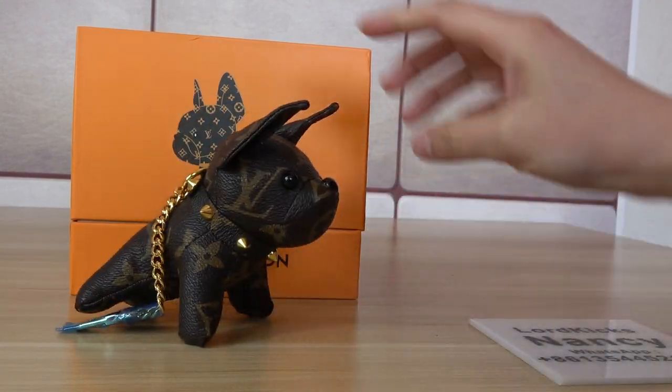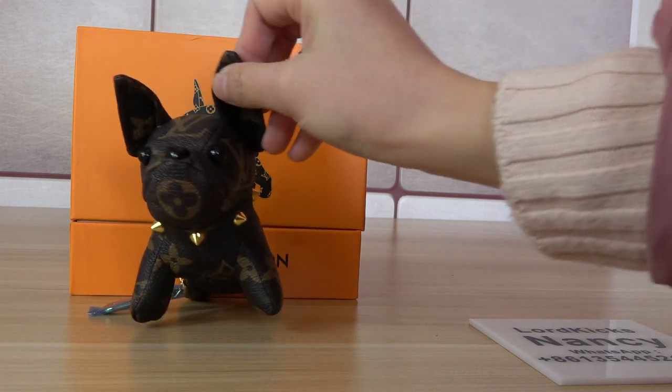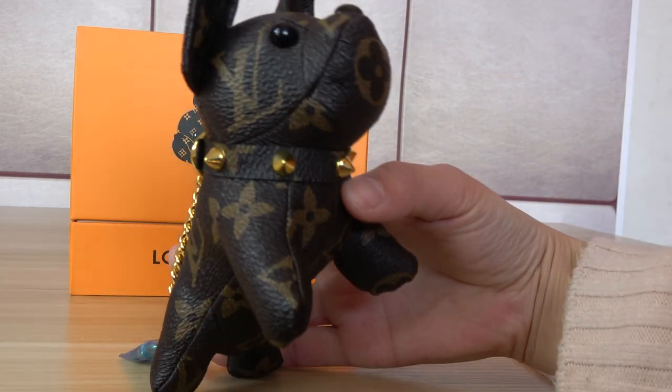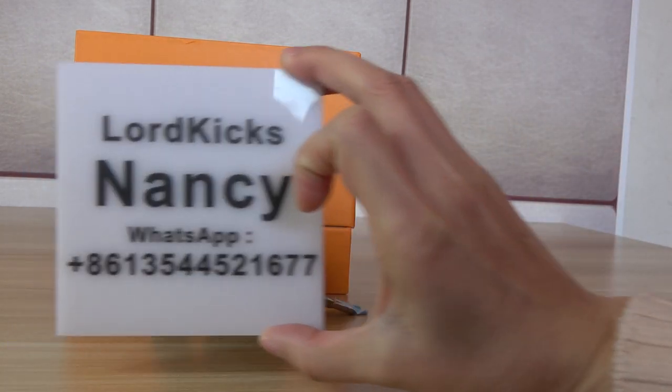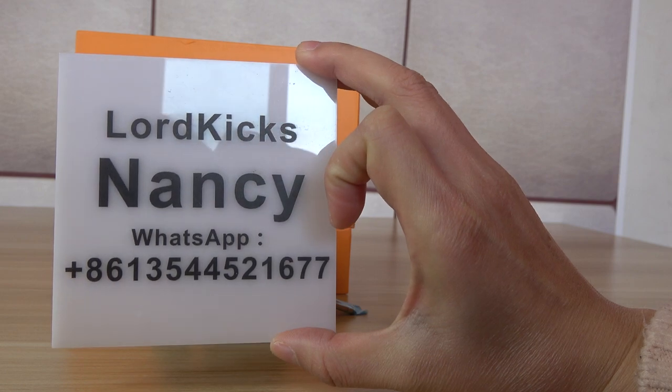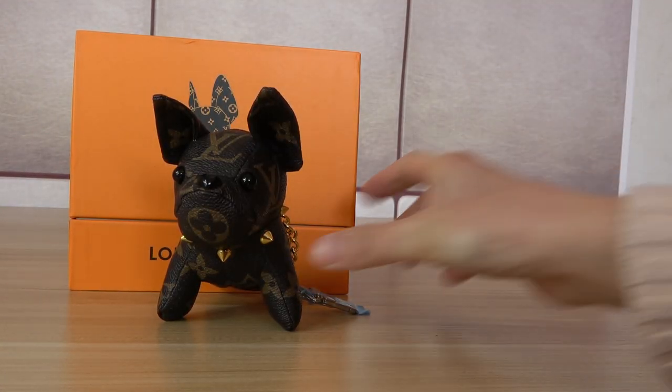So this is the dog key holder. If you also like this key holder, you can contact Nancy. This is my WhatsApp contact — message me directly. Thank you for watching my video.